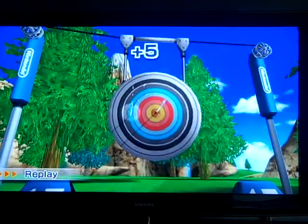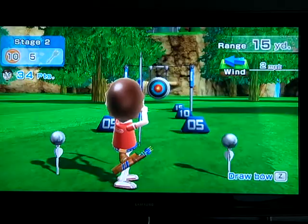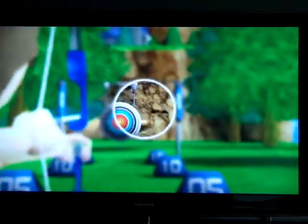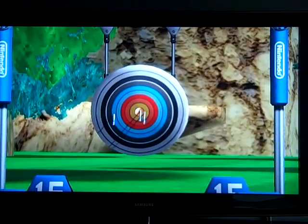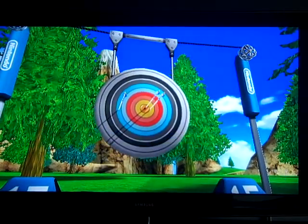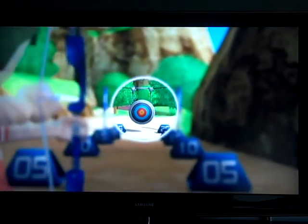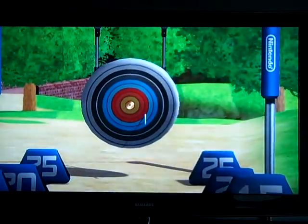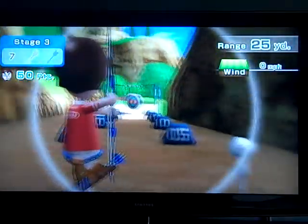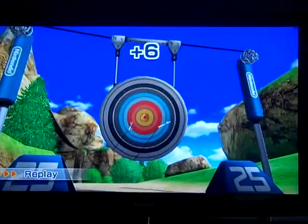Oh! I stink at archery. Five. But I'm not so good at it because I shake a lot. Even though I have the best score when I'm doing five, I still shake a little because I can't help myself. Seven.